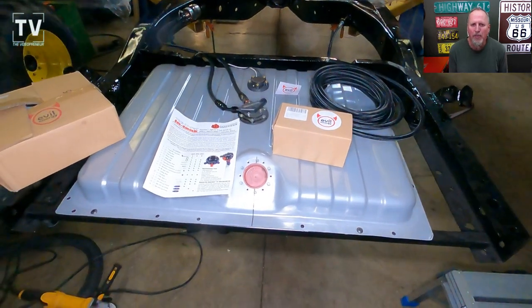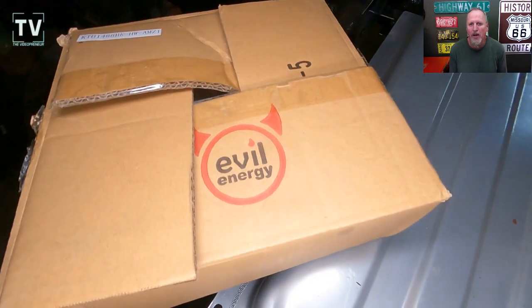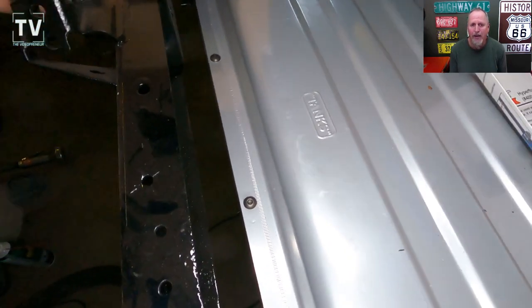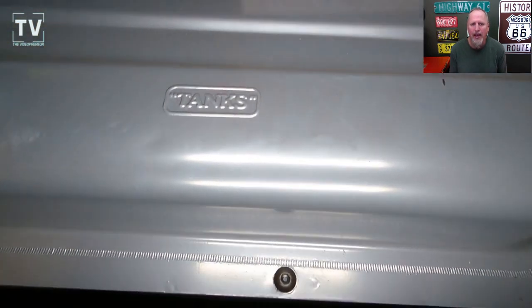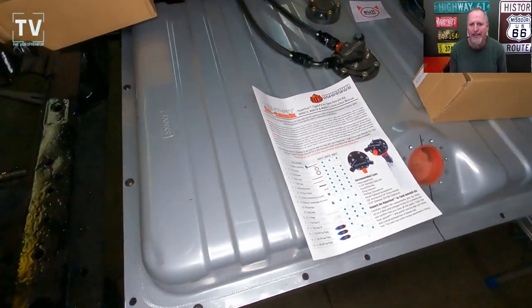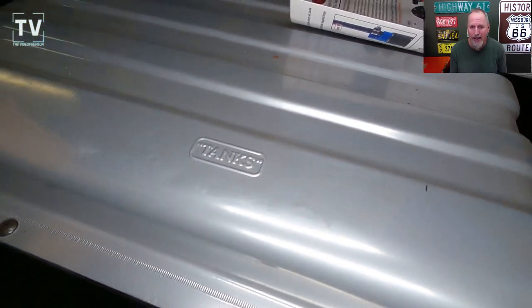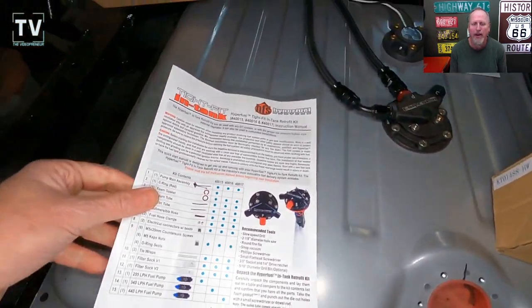Hey, it's Tom Gallagher the videopreneur, and wanted to give you an update on the fuel tank in this case. It's all mounted and ready to go. Got the tank from Tanks Inc, as you can see right here. It is a tank for a 1969-70 Ford Mustang fuel injection tank, and Lynn has worked with this tank before and really likes it. You'll see why here in a moment — nice, low profile to it.